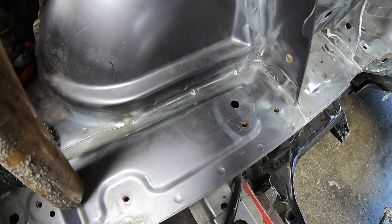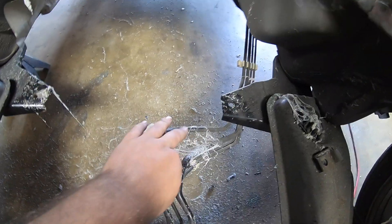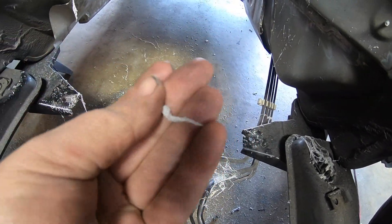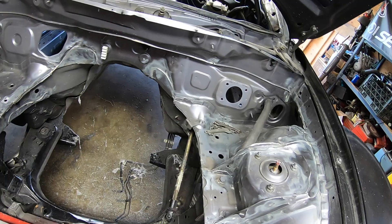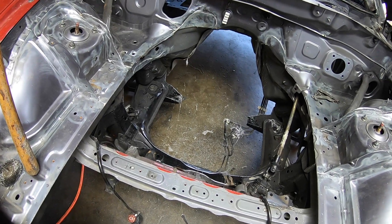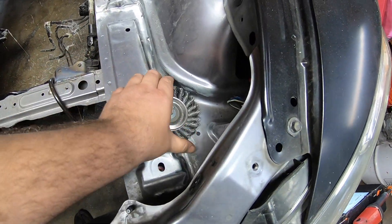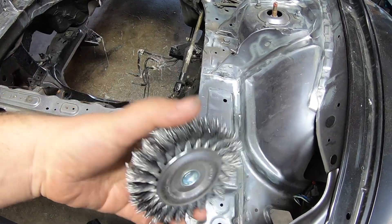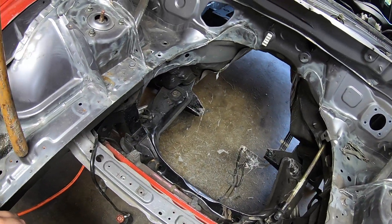We pretty much have all the seam sealer off of everything. It looks a lot cleaner this way — it makes like a spider web when it starts melting, which is kind of cool. The engine bay is pretty much there. I'm going to start spraying everything down and doing a once-over to make sure everything is good. These are the wire wheels I'm using on the grinder, and all sorts of stuff. We're getting there.